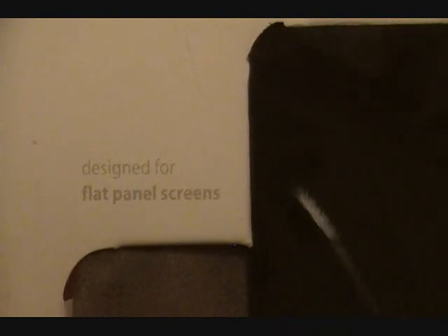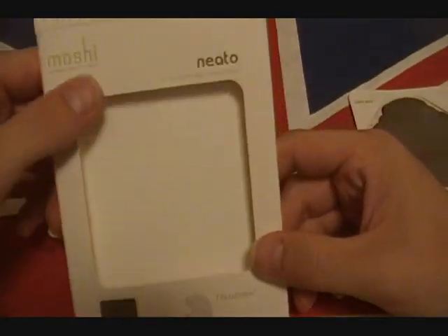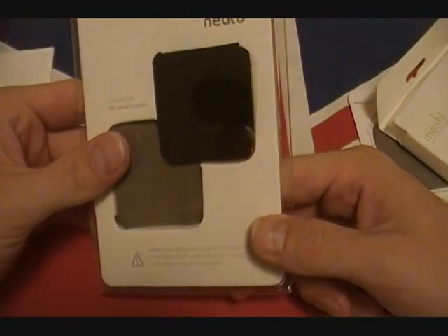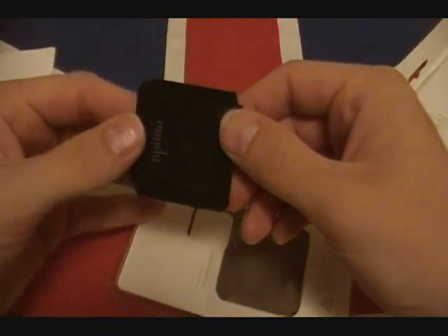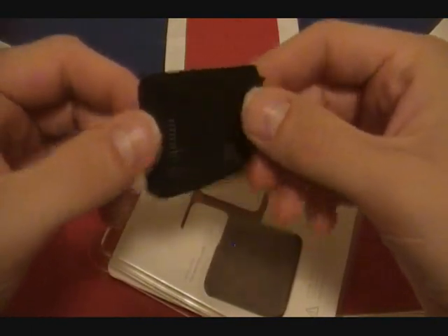Designed for flat panel screens — so you don't have to worry about it not doing the job if you've got an LCD at home that you want to clean. So this is it, guys — Terahedron, Moshi Nito. Check out www.moshimonday.com. I think they're definitely onto something with these Nito pads. The pad is definitely pretty flexible, nice, and — I mean, you wouldn't want to stick this onto any cloth because it's going to grab lint and dust like nobody's business. You can see how it really does pick up fingerprints.